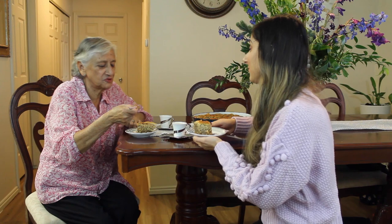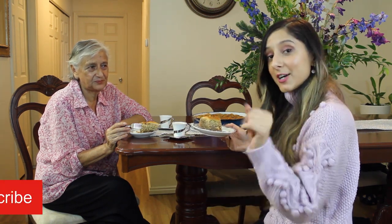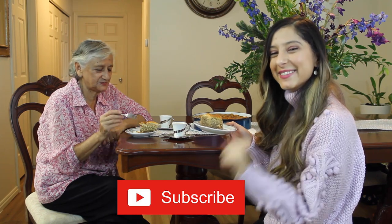Mmm, it's really good! If you enjoyed watching this video, please give us a like. And if you want to see more videos like this one, well, you better hit that subscribe button. See you soon!